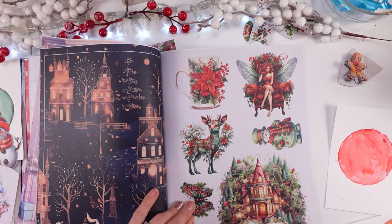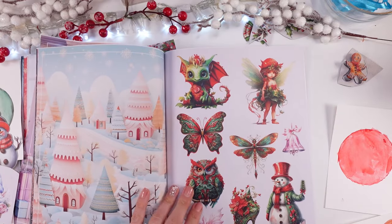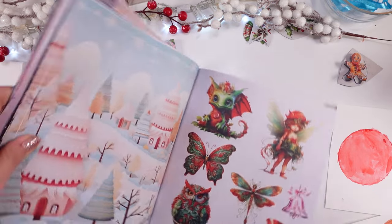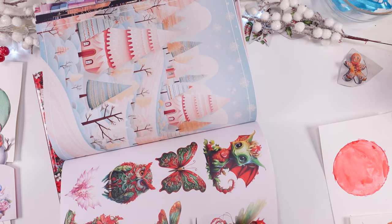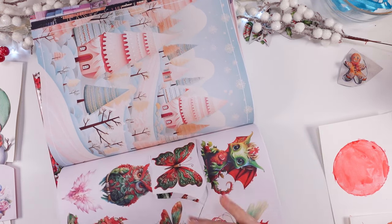I looked through the books before I started painting, and this is the little tip I wish you to have: look through your elements and then decide about the colors of your bubbles based on the elements that you would love to use.